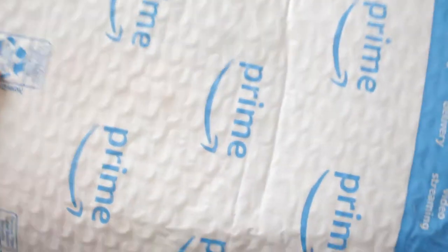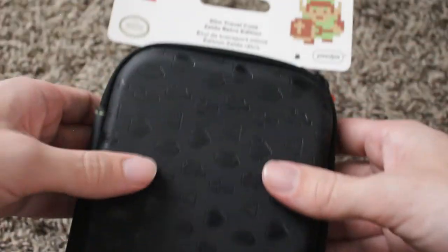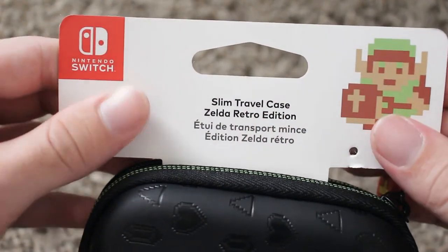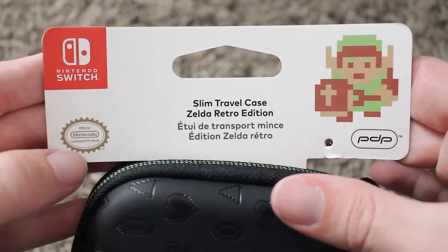Hello everyone, today we're going to be looking at the Zelda Retro Edition Slim Travel Case by PDP. So immediately after opening up the Amazon packaging, we can see PDP's little slip included with a little description of their Slim Travel Case. We can see a little picture of Link here, and that it's by PDP, and that it's officially licensed by Nintendo Switch.